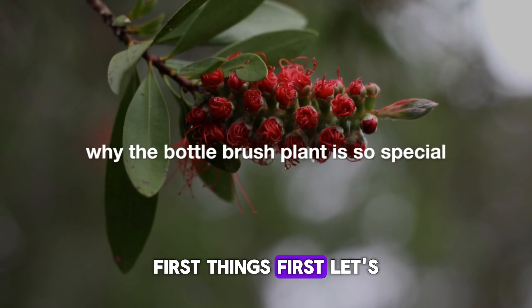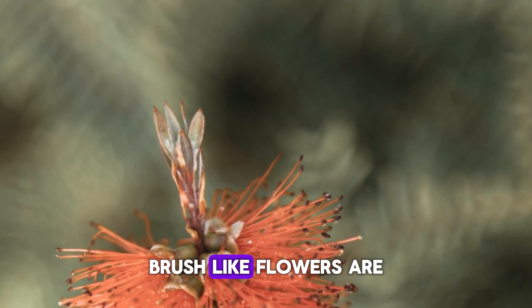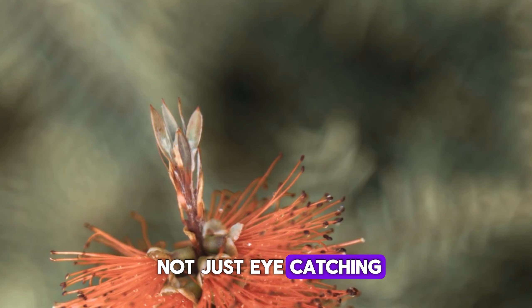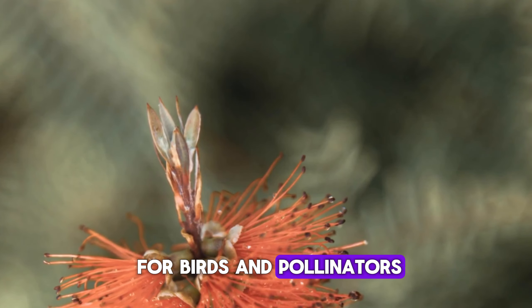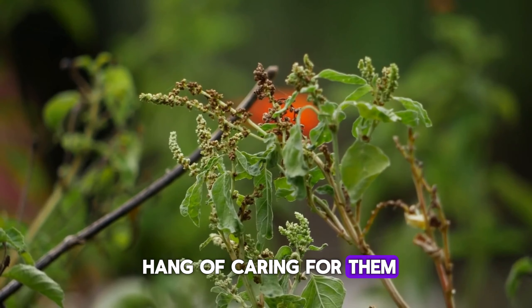First things first, let's talk about why the Bottle Brush Plant is so special. Those vibrant, brush-like flowers are not just eye-catching — they're also a magnet for birds and pollinators. Plus, they're pretty tough once you get the hang of caring for them.